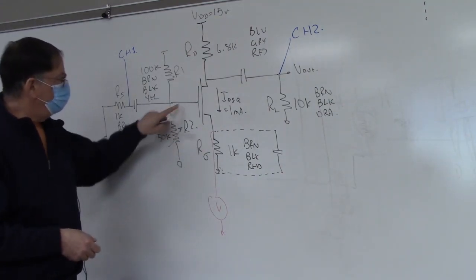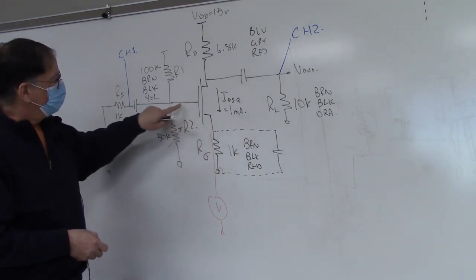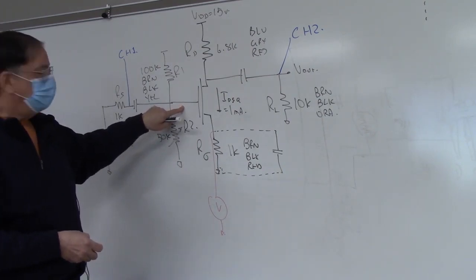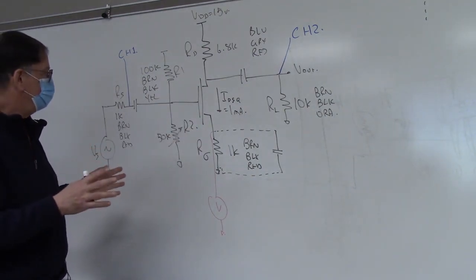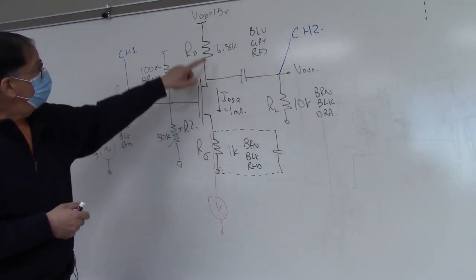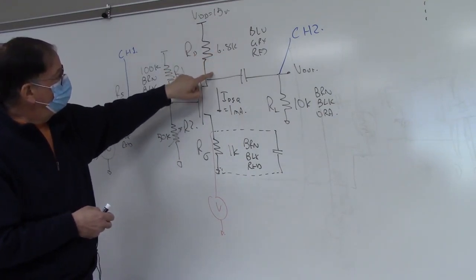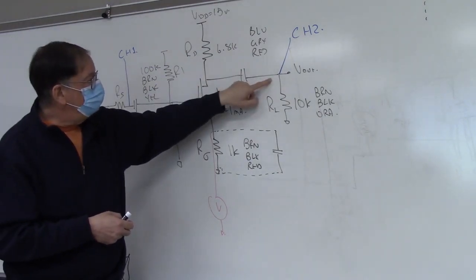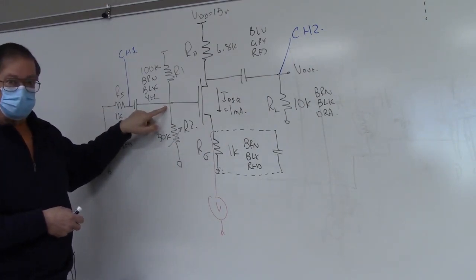Once you have that, make a note of the VGS. With your voltmeter reading one volt on the source, write down the voltage on the gate, because we're going to need that VGS later to estimate VT, K, and G sub M. Once the circuit is built, you should be able to verify all your DC voltages. This node will be sitting at 15 minus 6.8, which is 8.2 volts. You should see about 8.2 volts DC there, zero volts DC there, and here around 2.5 volts or so.